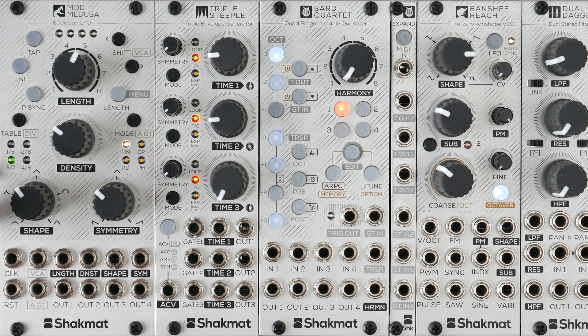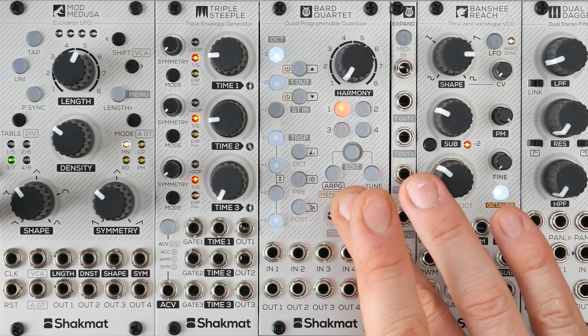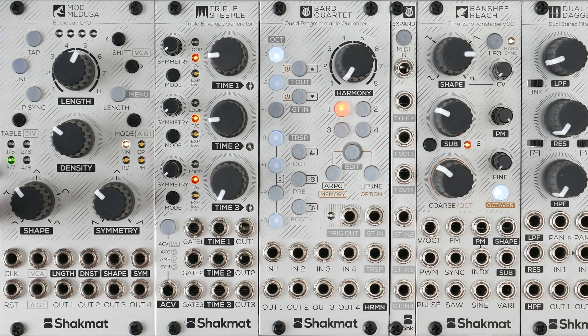First thing you need to know in order to have the expander working with your Barred Quartet module is your Barred Quartet needs to run on the 1.1 firmware, which is the case for factory modules with batch number A12 or higher. If your batch number is from A1 to A11, you can upload the new firmware. To do so, check our support page on our website www.checkmat.com.